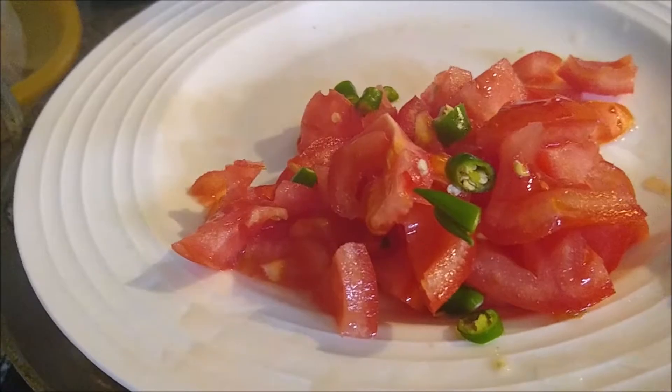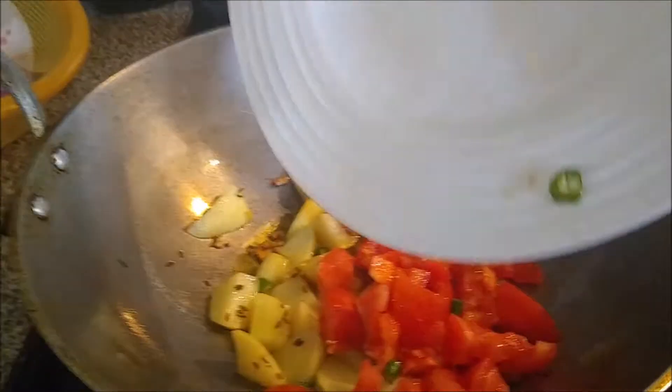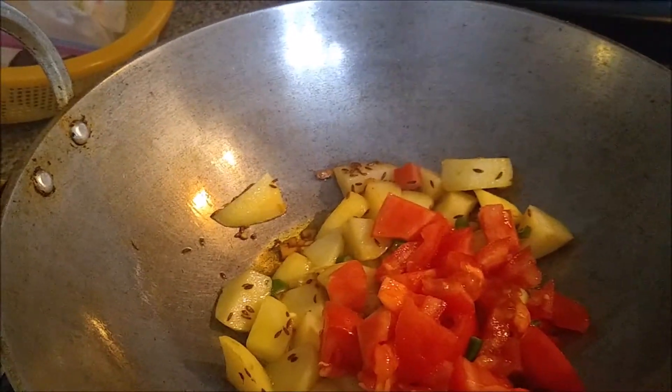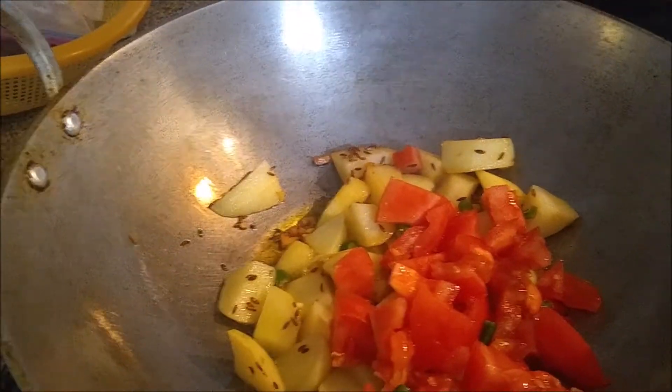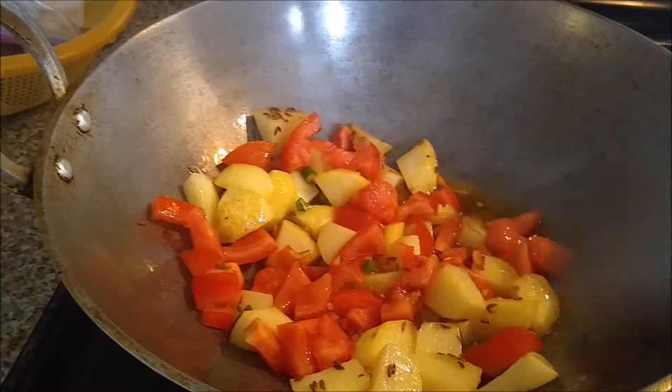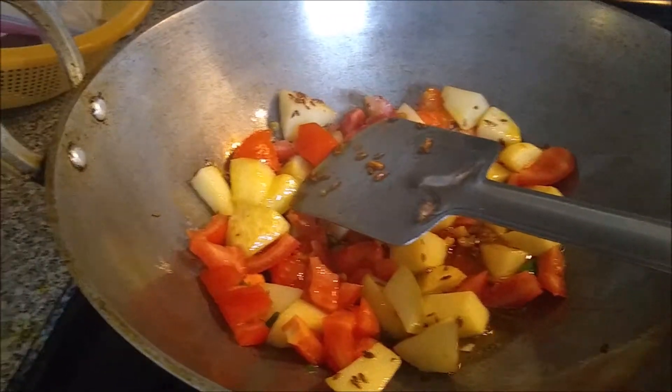We have used 1 medium-sized red tomato and 2 herbs, and cut them up. Now we will cook with the tomato. We need to cook it about 80% of the way through before adding the spinach.